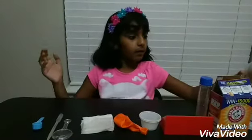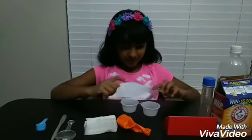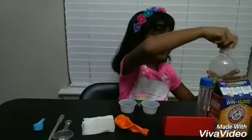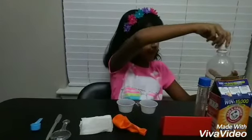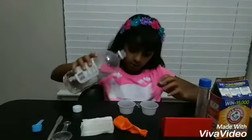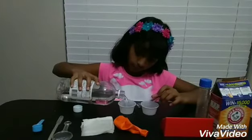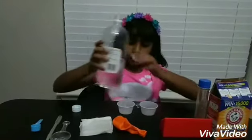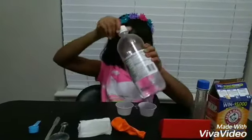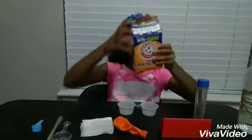So basically, we're going to get some vinegar and put it in one of the plastic cups. I'm using distilled white vinegar, so I'm just going to pour it in here. I don't know if I'm going to make a lot or a little, so hopefully we don't make too much or too little.